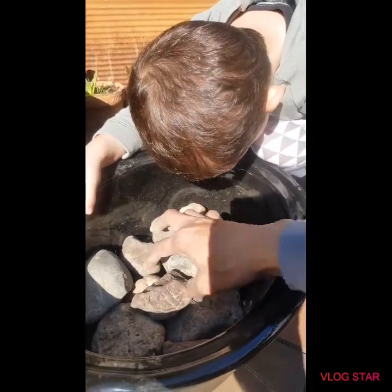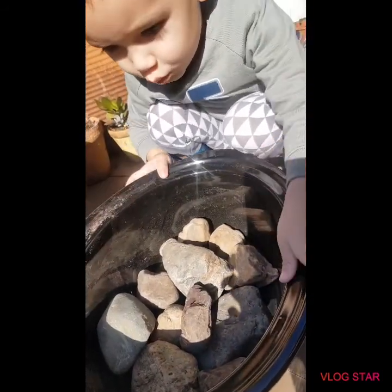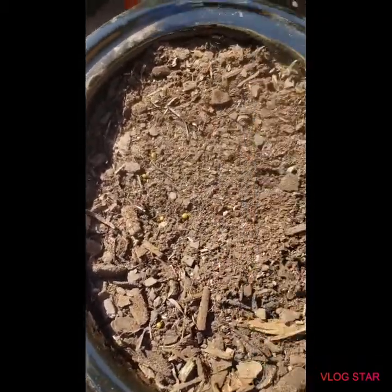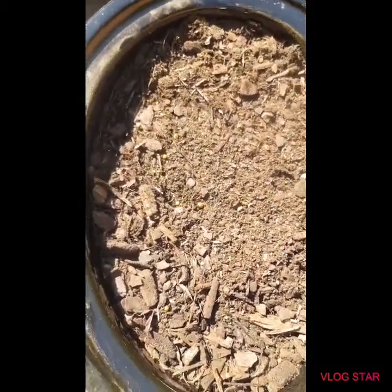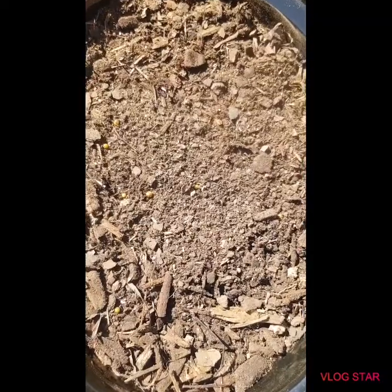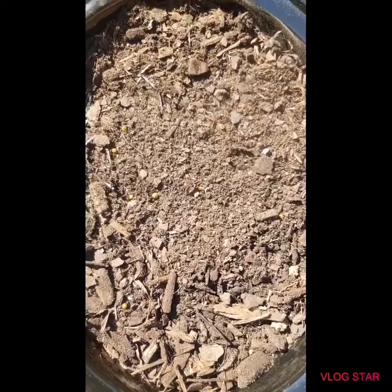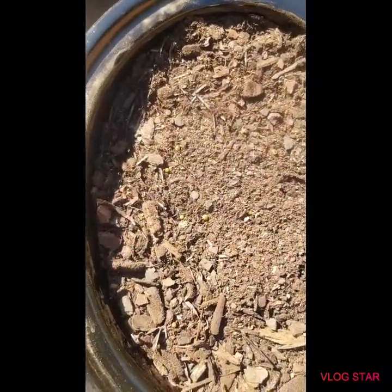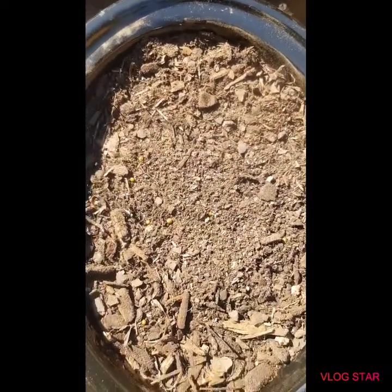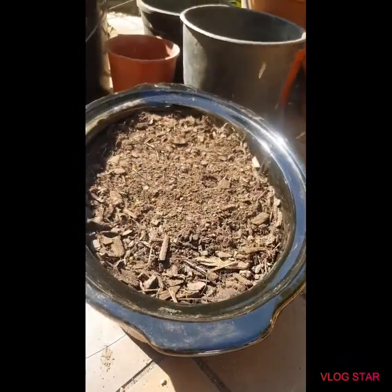And then the next step is putting the soil. Now we're just done putting the soil. So yeah, we put fertilizer — which is blood and bone, I guess, it was what my husband bought yesterday — and the potting mix and succulents soil. So that's how we do it. And then we'll start planting.